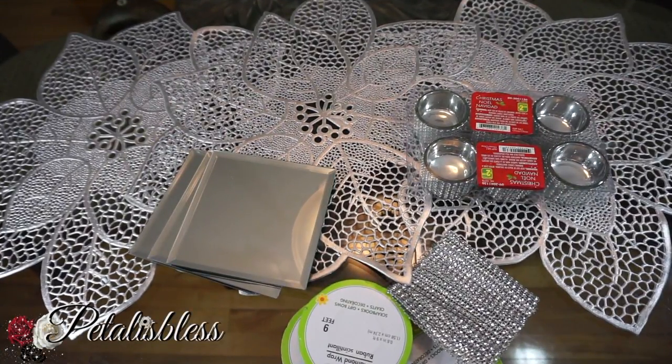Hi everyone, Petal is here. I'm coming on today with a quick DIY to share with you guys — something nice and simple, but I think it looks very nice. Let me show you the items that we'll be using.